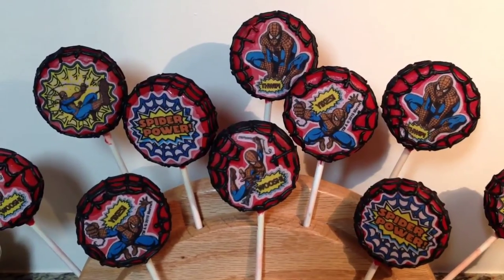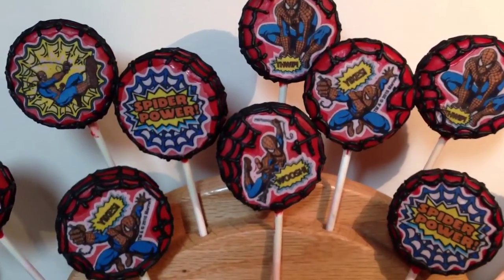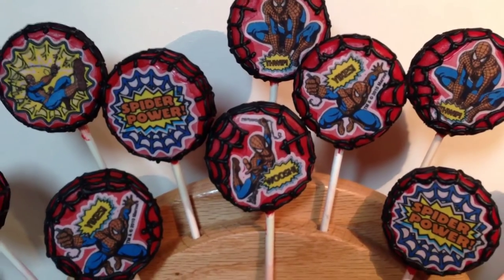Hi everyone, in this video I'm going to show you how I made these edible image Spiderman Oreo Cookie Pops.